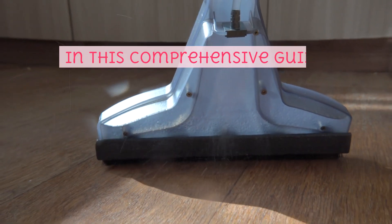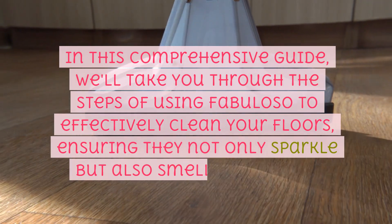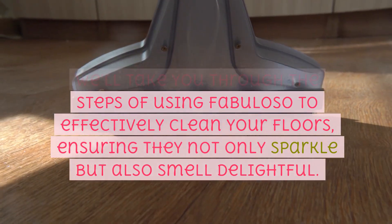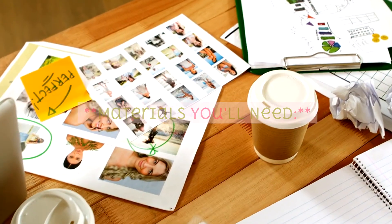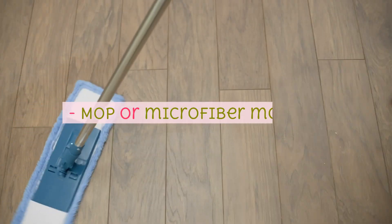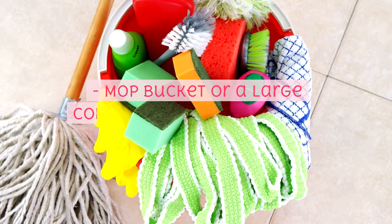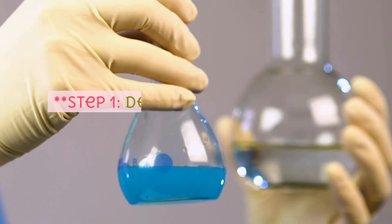In this comprehensive guide, we'll take you through the steps of using Fabuloso to effectively clean your floors, ensuring they not only sparkle but also smell delightful. Materials you'll need: Fabuloso cleaner, a sturdy bucket, hot water, a mop or microfiber mop pad, a mop bucket or large container for the cleaning solution, and optional protective gloves.